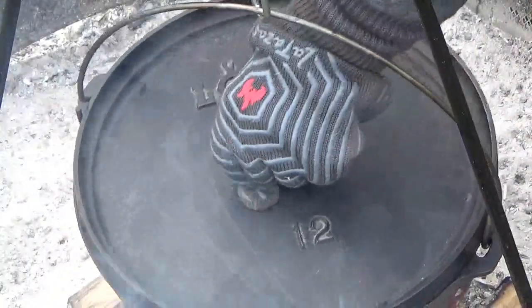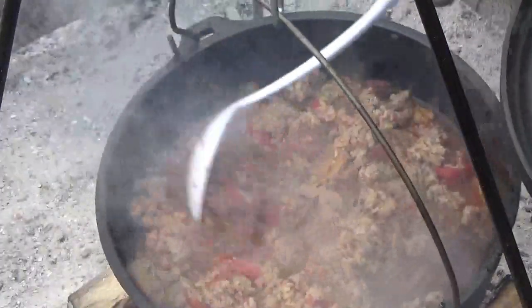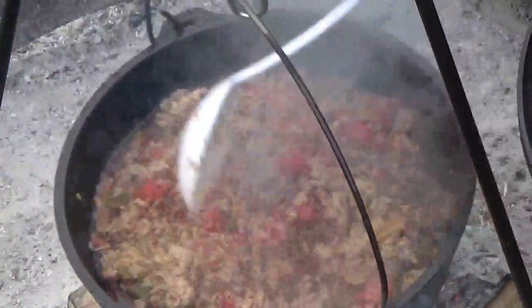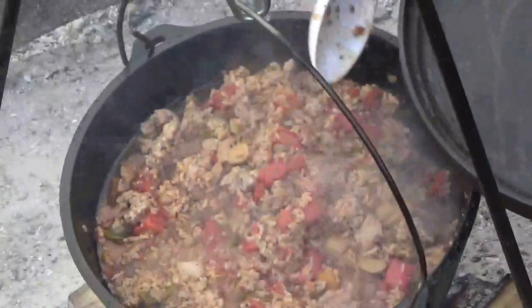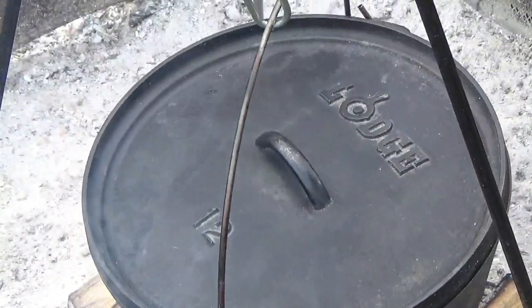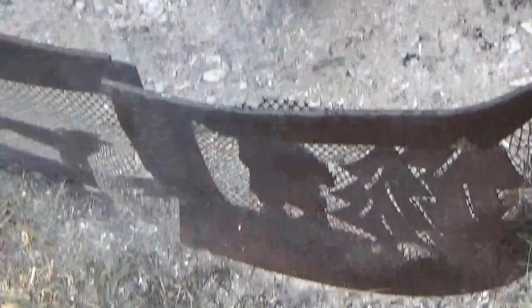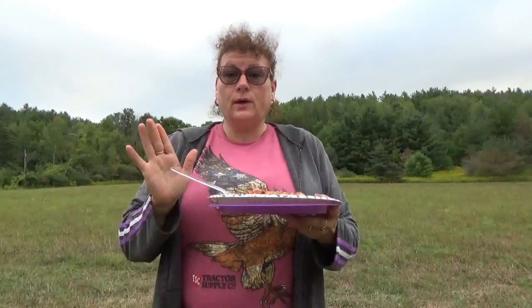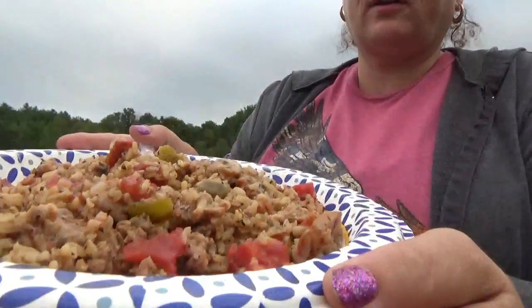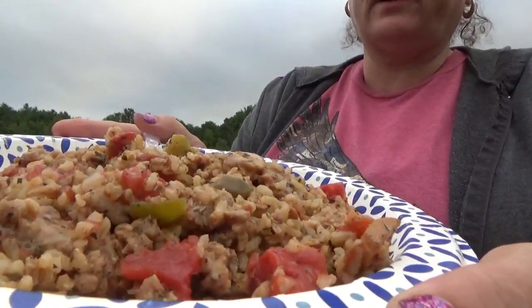Let's see what we've got. Look at that — looks like it's pretty well done. I'm going to take this off the fire and let it rest about five minutes so it can take up the juices. And then you know what time it is. It's ready. Here's a better picture of it — you can see the tomatoes, and the peppers, and the onions.